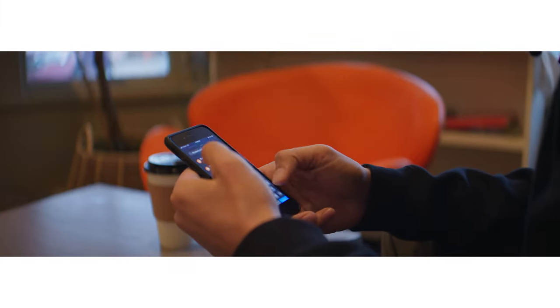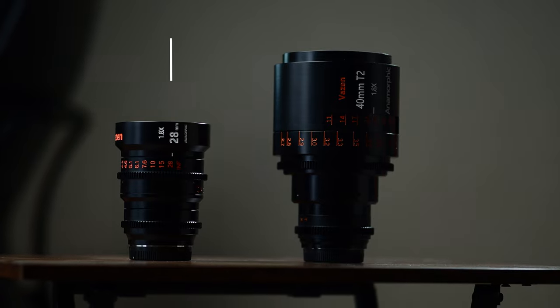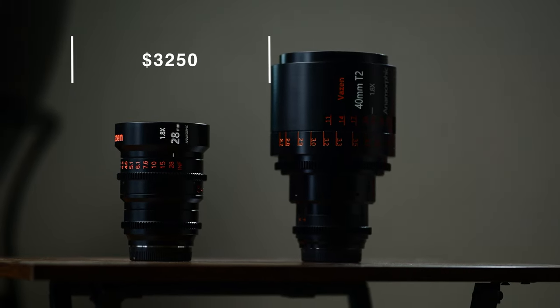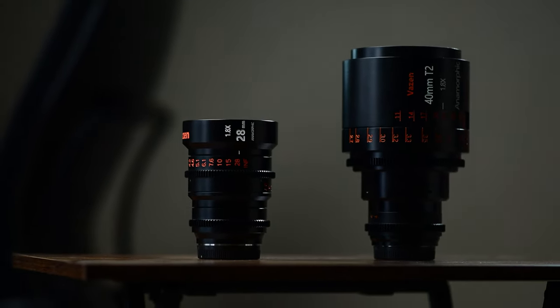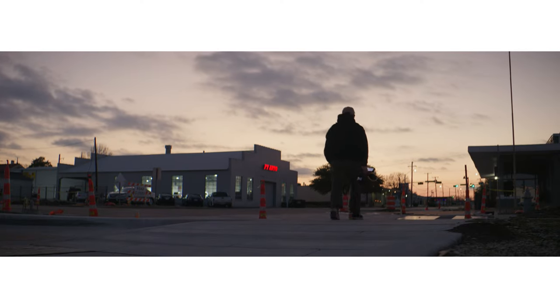The bokeh you get with these anamorphic lenses looks amazing, and you get those really nice lens flares that everybody likes. I would definitely be remiss if I didn't talk about the price — although I talk a lot about low budget filmmaking gear, these are definitely not in that category. Each of these lenses is going to run you about $3,200, so if you're looking into using these Vazen anamorphics, it would definitely make sense to rent them first.